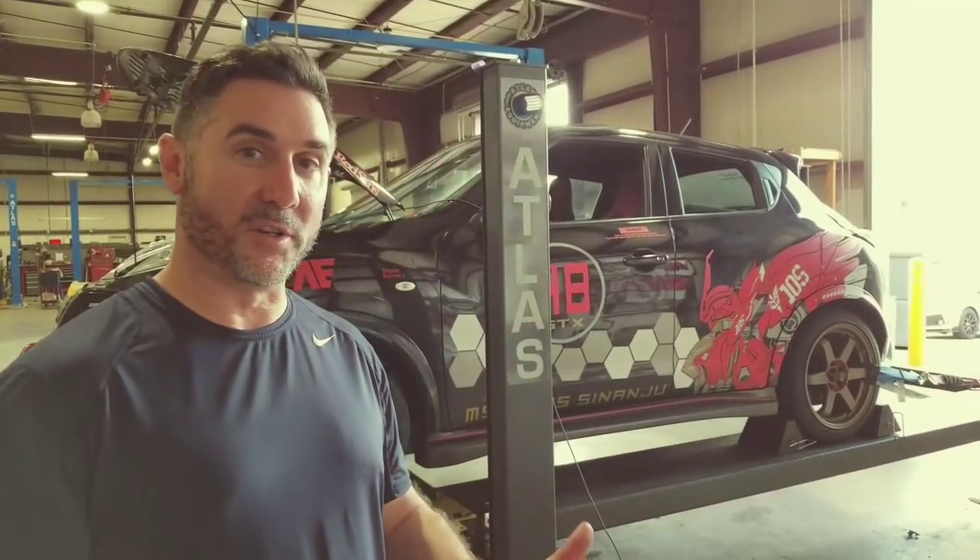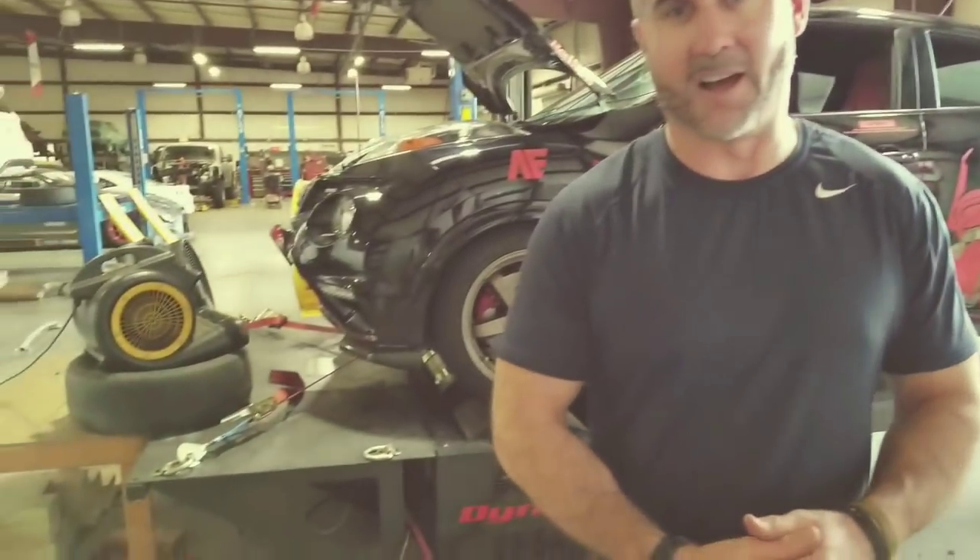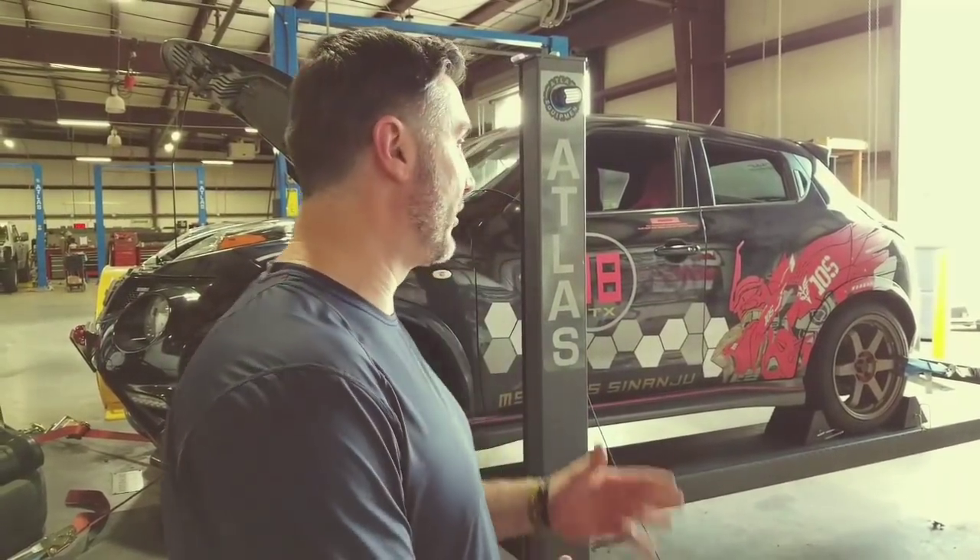Hey guys, it's Joe at 2J again. Today we're going to show you how we tune a Juke. A lot of people are confused — are the numbers really real? Are we messing with anything? We use a DynoJet and the numbers that come up on the screen can't be modified, adjusted, or manipulated in any way. We're going to show you a Juke that currently is not tuned. We've put our downpipe on it, it's got a couple other bolt-ons — piping, exhaust, and a cold air intake. We'll do a couple of baseline pulls, show you what the car makes, then actually start tuning the Juke with UpRev, show you some of that process, and then show you the final numbers as well. So we'll walk you through the whole process of how we tune the MR16 DDT.